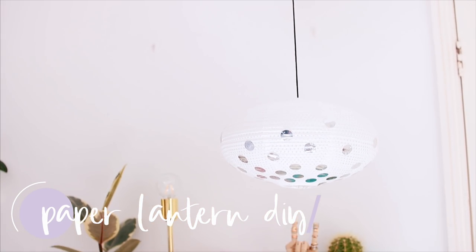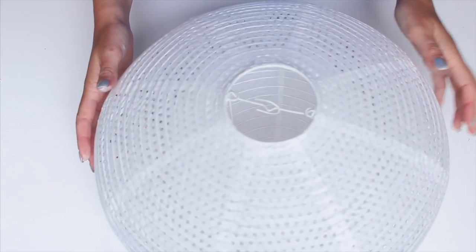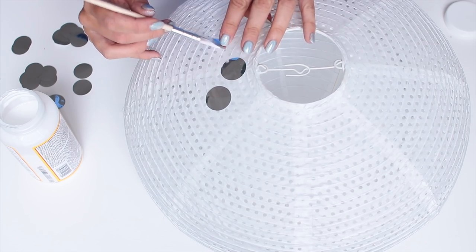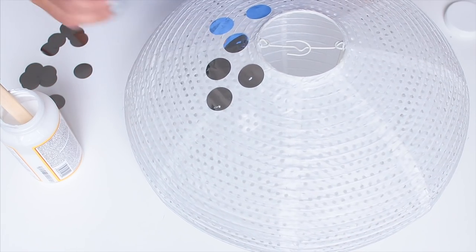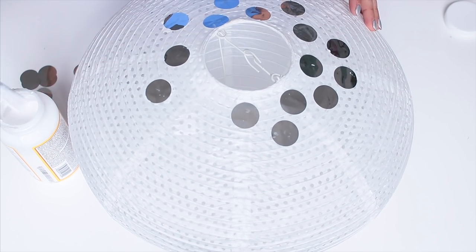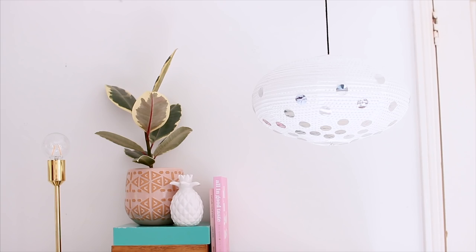Lastly I want to show you how you can upcycle the classic IKEA paper lantern. I'm going to upcycle it by using little confetti pieces from Flying Tiger — just adding a little bit of Mod Podge and pasting them onto the lampshade. I'm concentrating them quite densely at the bottom and getting a bit more sparse going towards the middle. You don't have to buy the confetti — you could totally cut out your own shapes using a stamp cutting tool and some tissue paper. It just goes to show you can turn something really plain into something totally different.